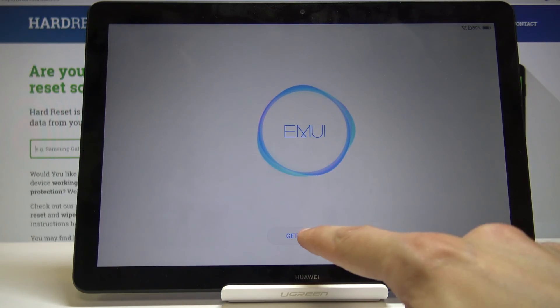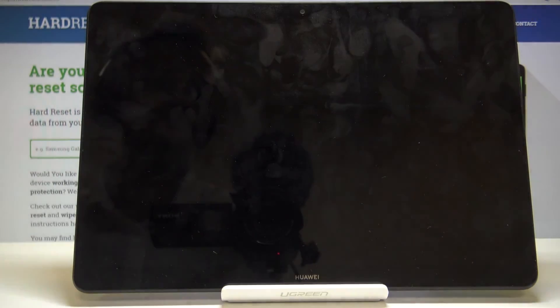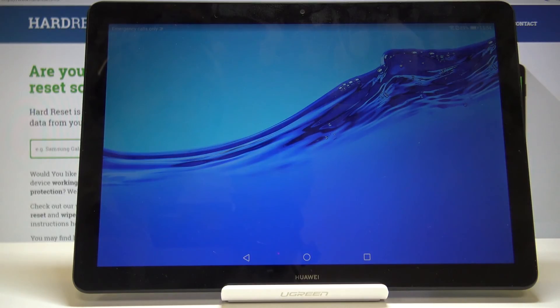Let's tap on Skip — I don't want to set up Face ID — and we're basically done. Let's tap on Get Started and now we have access to the home screen.